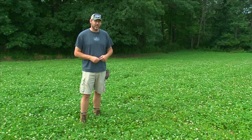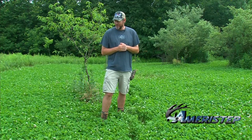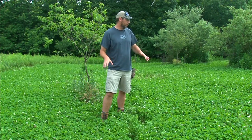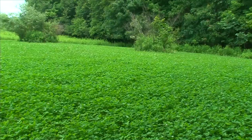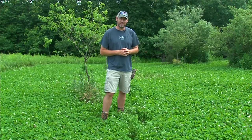We are back at what we call the cattail plot, and you can see behind me — I am really excited about this particular plot. Absolutely beautiful clover. We sprayed this, we had a lot of grasses in here, we sprayed it with the ArrestMax, came back a couple weeks later, mowed it off, and we have nothing but clover. An absolutely gorgeous plot — I cannot wait till hunting season.